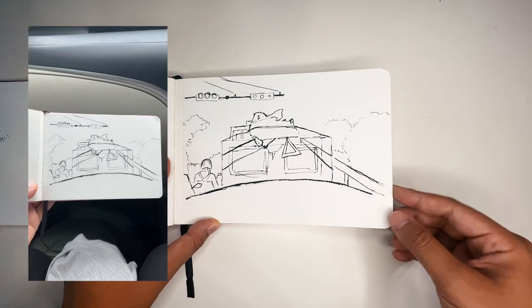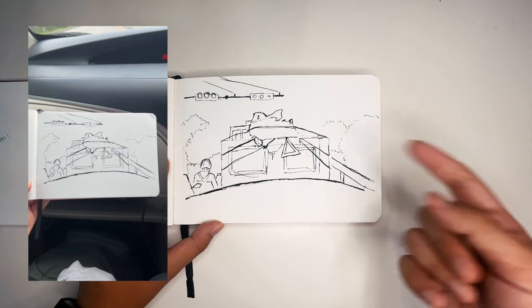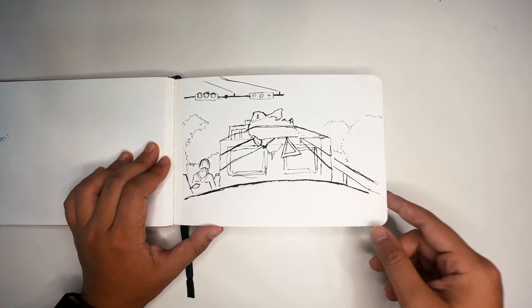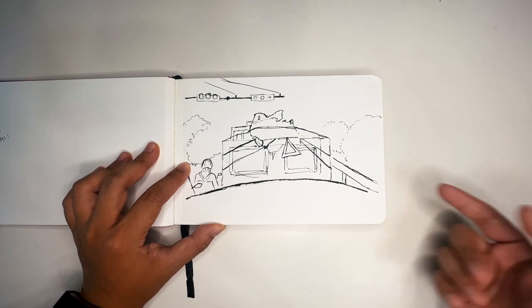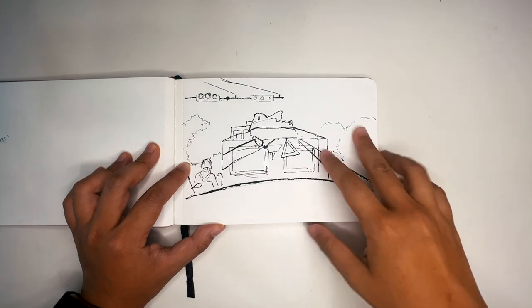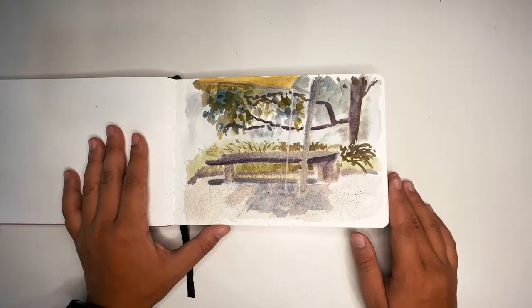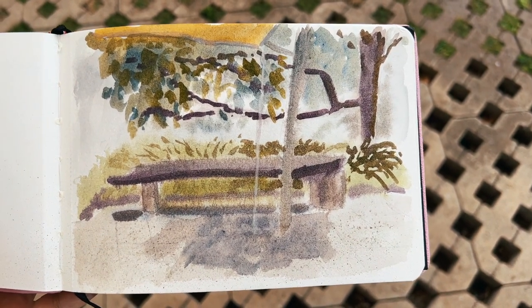This was another road trip sketch — this time we were stuck in traffic, so a truck was in front of me for a long time. By the time I wanted to color it in, we'd already passed the intersection, so I just left it as is.